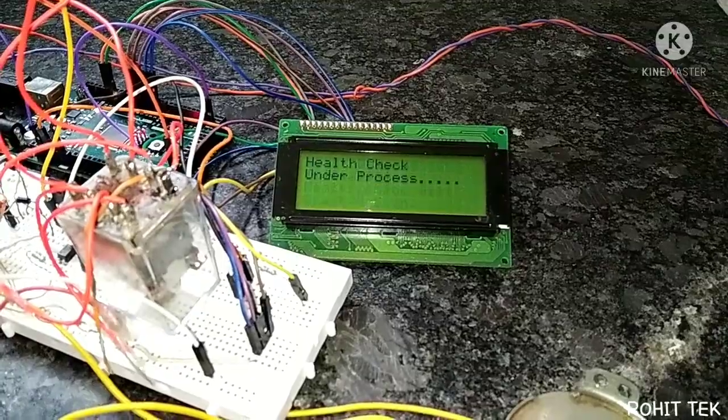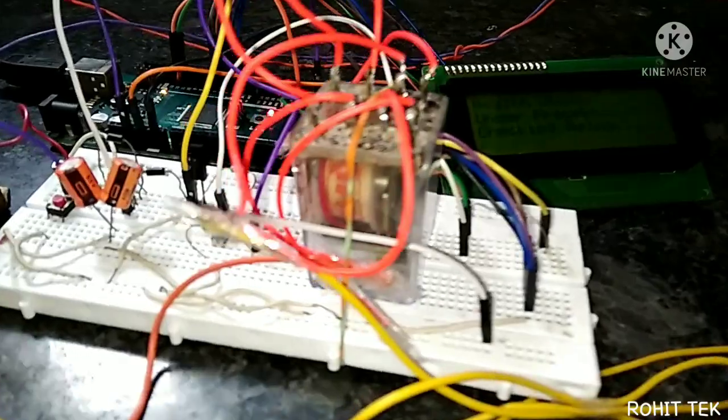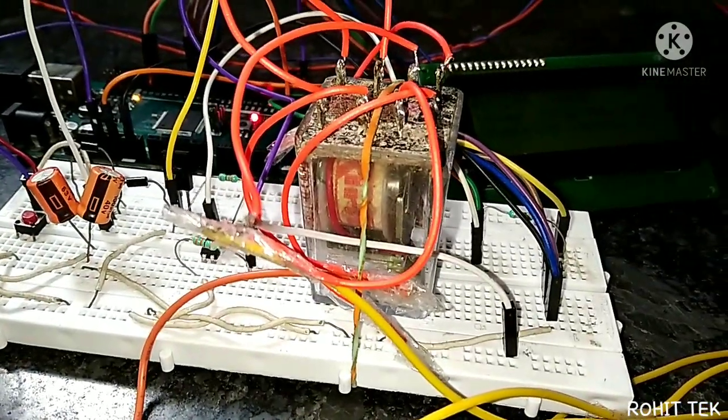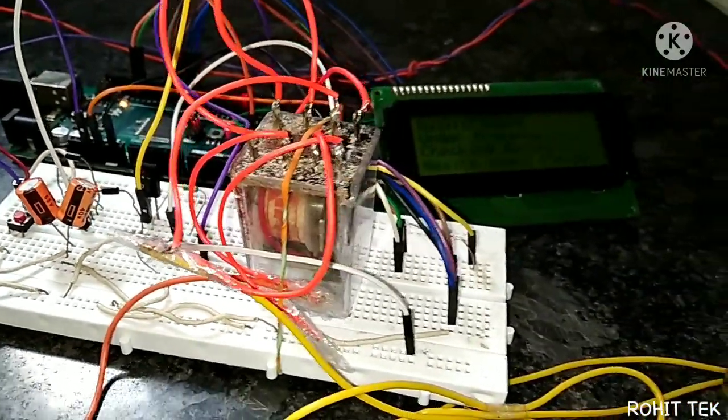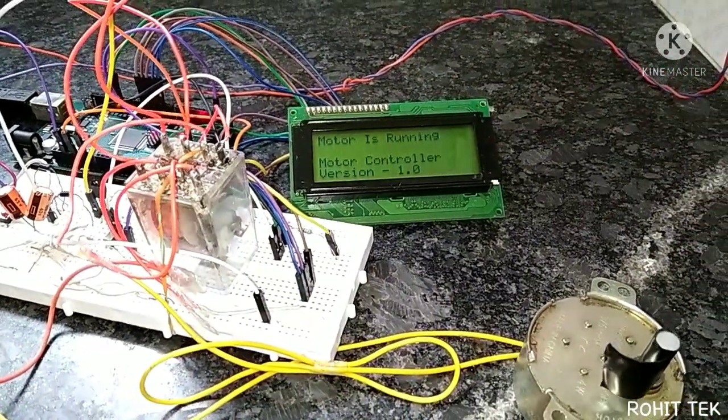Initializing — health check will start soon. Checking the relay — that's great. Health check passed. That's interesting — the motor is running again.